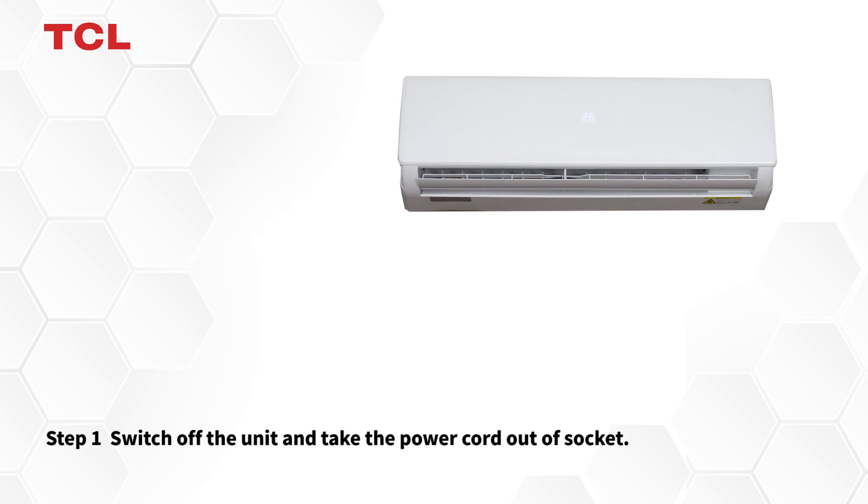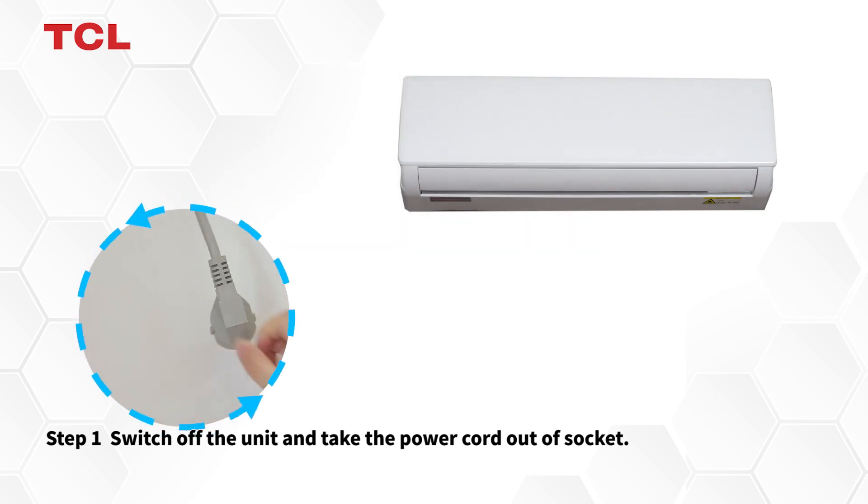Step 1. Switch off the unit and take the power cord out of the socket.